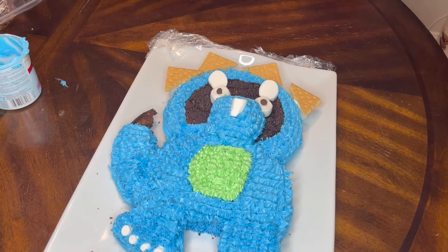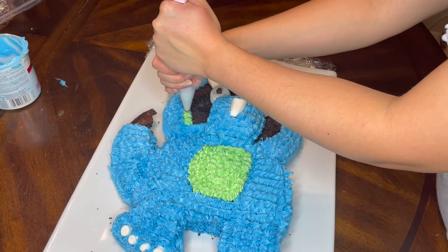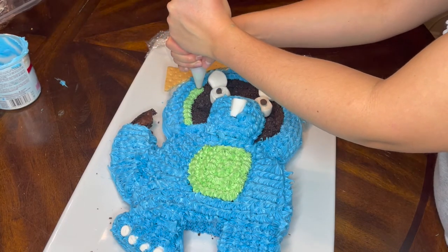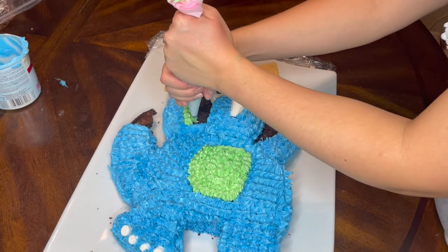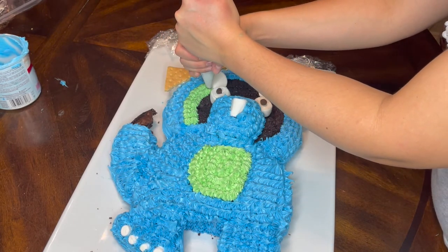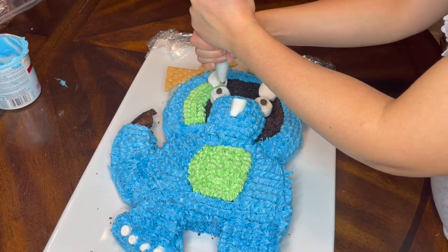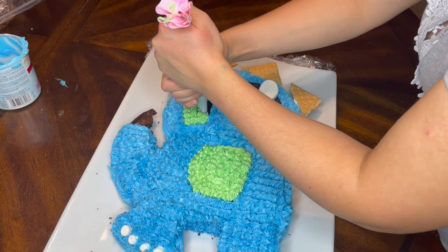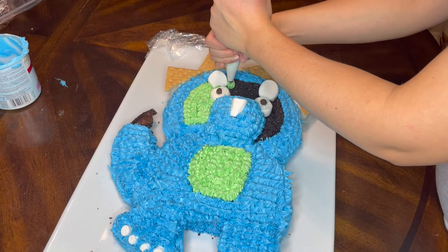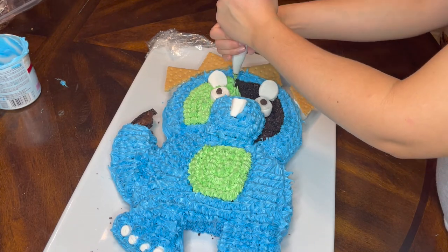My original plan was to do a blue number four on the belly of the triceratops but I ran out of blue icing, so we improvised. I went through three tubs of icing for this cake, so definitely buy more than you think you need. This is a really good way to show you how the icing covered up the snout of the triceratops - it really covered it up; you would never know that was just a big squished together ball of cake.